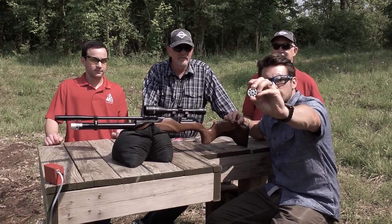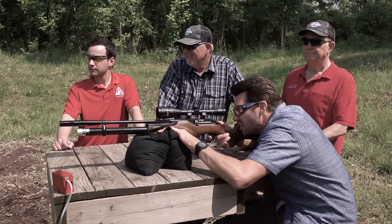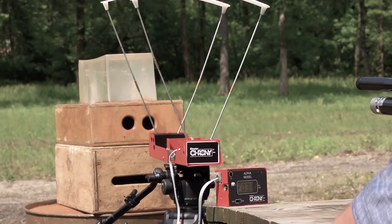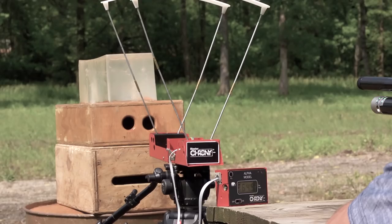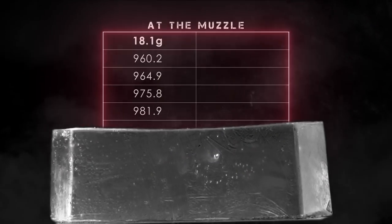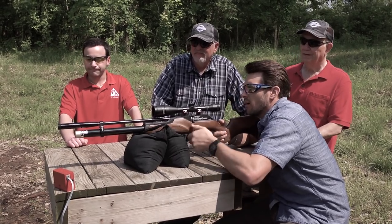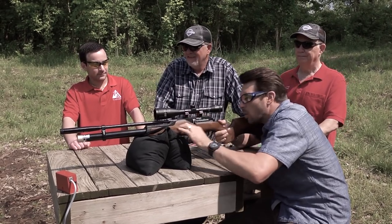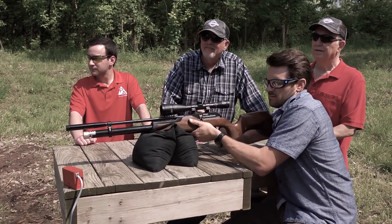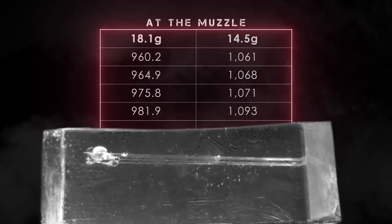The solid ones are the heavier pellets; the ones with rings are the lighter ones. Starting with the heavier pellet — fire in the hole. Readings: 960, 964, 964.5, 975, 981, 982. That thing is moving. Now the lighter pellets: 1061, 1068, 1071, 1093. Still climbing.